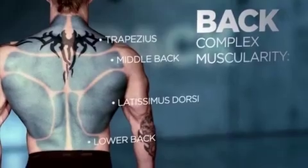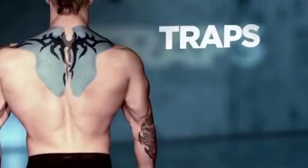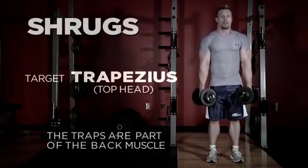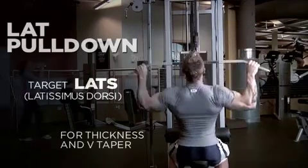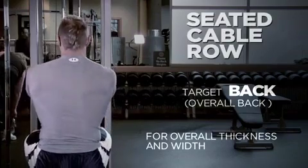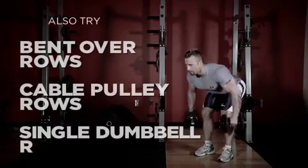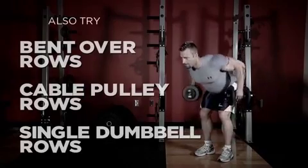The back is very complex, with different muscle fibers running in different directions, so you have to work it from different angles. Your traps are part of the back muscle — you work them with a shrugging movement. Your lat muscles are worked predominantly on a pull-down movement, hitting your lats for width and giving you that nice V-taper. For thickness of the back, you'll want a lot of rowing movements — bent-over rows, cable pulley rows, and single dumbbell rows — that's what really gives you the beef and thickness.